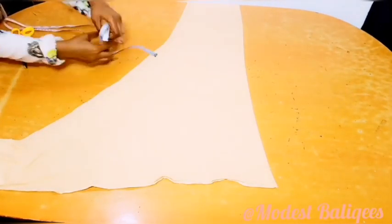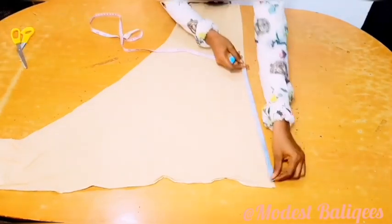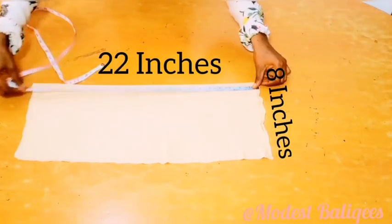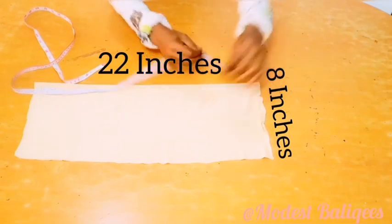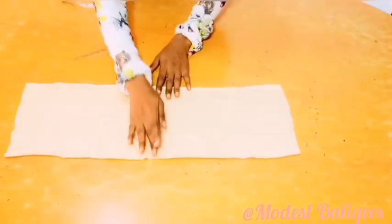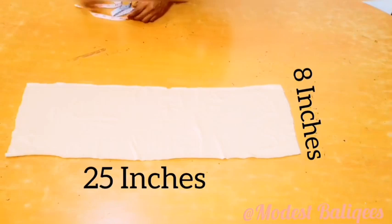The next thing I'm going to do is cut out two pieces from the remaining fabric. The first piece will be 22 inches by 8 inches, and I'm just going to put that aside. Then the second piece will be 25 inches by 8 inches.